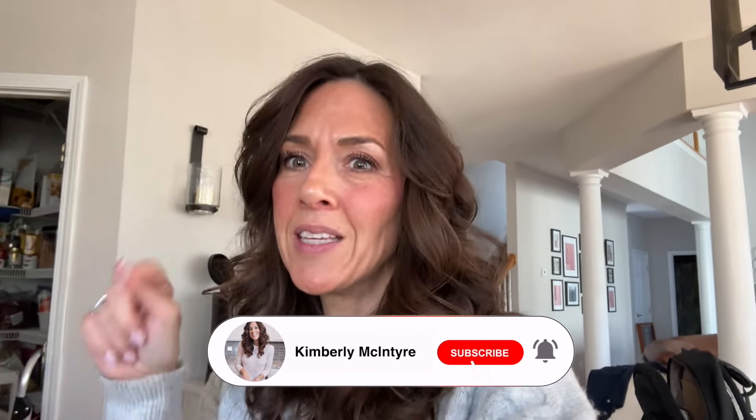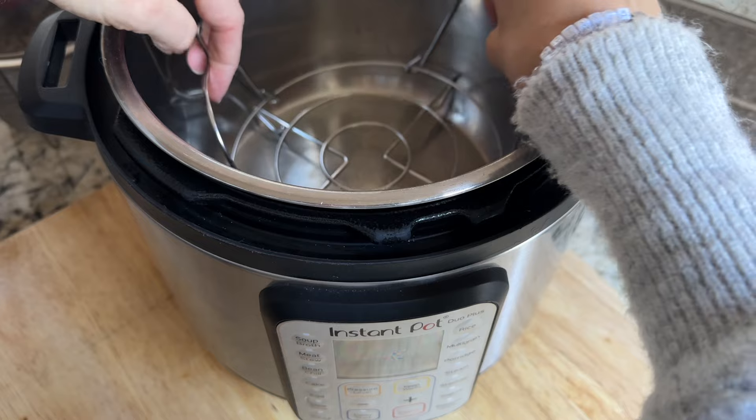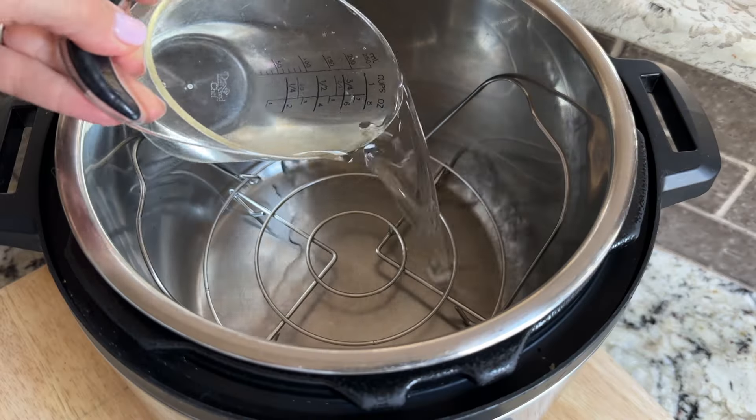If you like your egg salad a little bit sweet, this is the best, absolute best, so good. This Instant Pot Egg Salad is my absolute favorite.